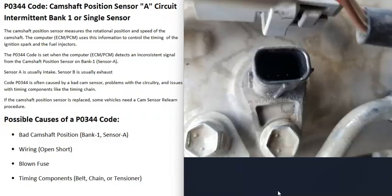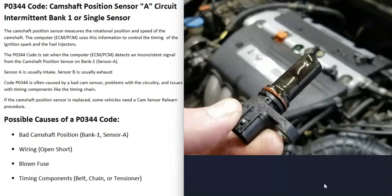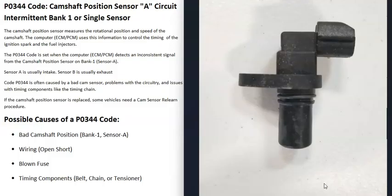The first possible cause of a P0344 code is that the bank one sensor A camshaft position sensor has simply failed and needs to be replaced. You can test this sensor if you want - there are different ways to go about it. Sensor A is going to be the intake sensor. Many vehicles have multiple camshaft position sensors - one for the intake and one for the exhaust. Quite often there are two on each bank of the engine, and sensor A is the intake sensor while sensor B would be the exhaust sensor.